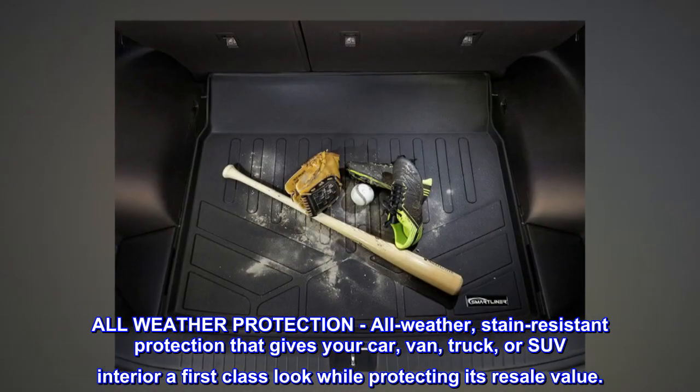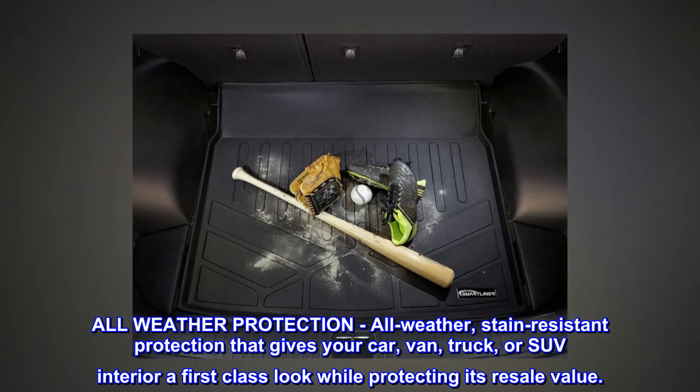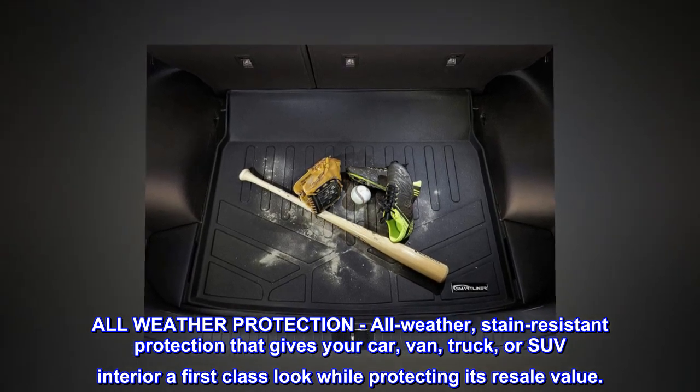All-weather, stain-resistant protection that gives your car, van, truck, or SUV interior a first-class look while protecting its resale value.